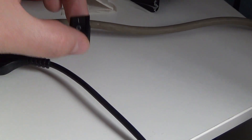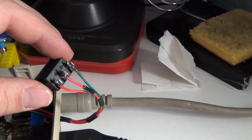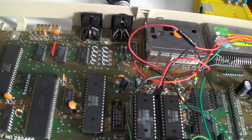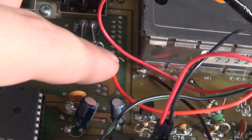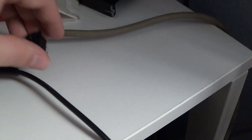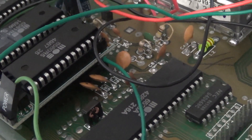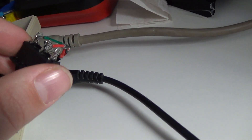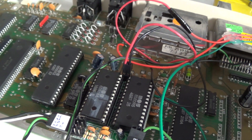And the switch — the middle, which connects either side, is soldered on to the audio out. The green wire goes to audio out on the 8580, and the red wire at the end goes to the 6581.